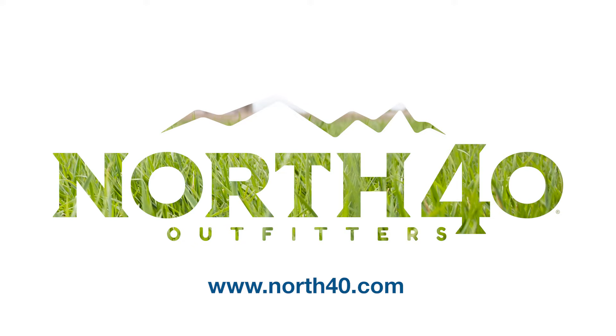If you need more information on how to take care of your lawn, visit any of the North 40 Outfitters locations or stop by the website at north40.com.